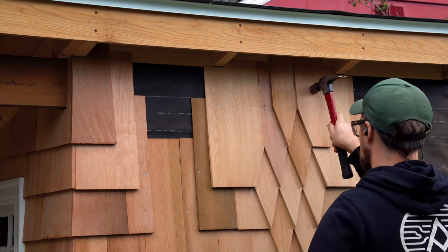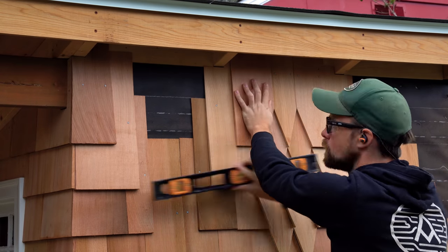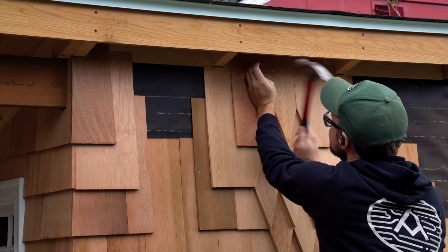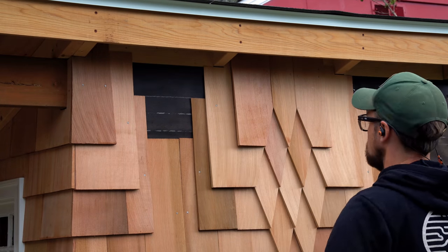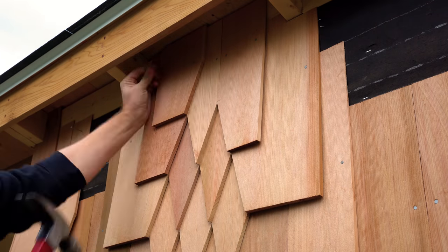I'm starting to get up into the eave now, so I'm cutting these pieces a little bit shorter. As I get higher and higher, the very top ones are going to have to be face-nailed, so those get pre-drilled — same deal as the other side of the building.